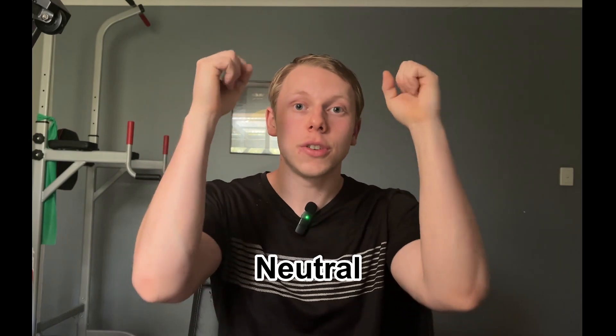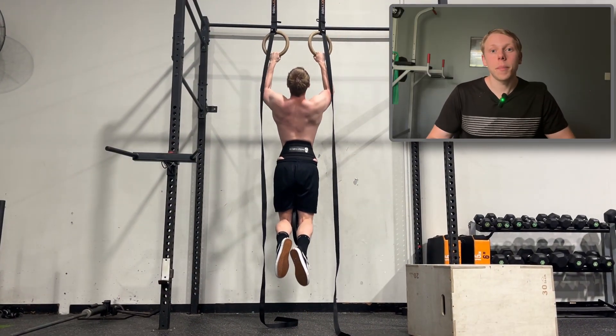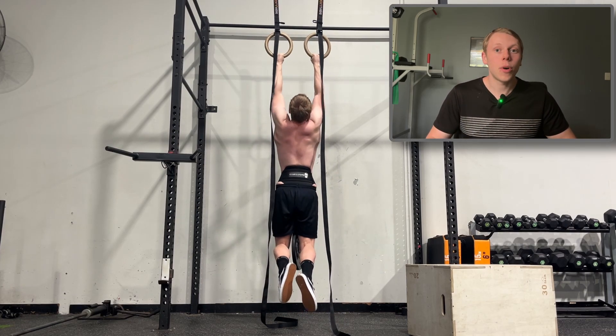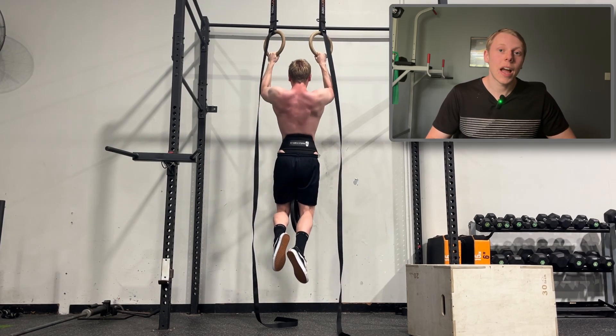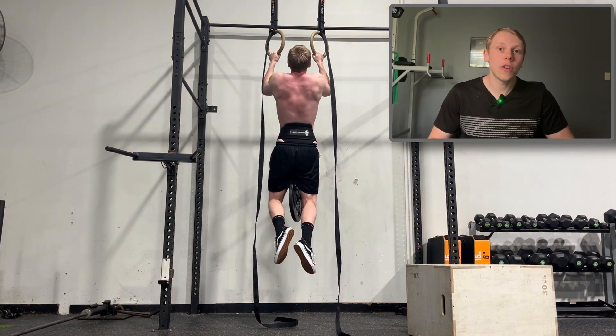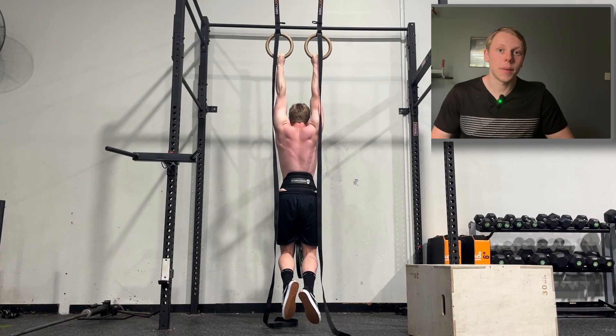Tip number three — my most valuable tip — train all grips. Start rotating in and training each different grip: neutral, normal pull-ups, chin-ups, ultra-wide, and ring pull-ups. This keeps strength gains coming as the body adapts to a slightly different stimulus each time. If you do normal grip pull-ups for months on end, the body fully adapts, but a grip change can allow for more adaptations, more muscle building, and getting stronger. It's also a fantastic way to address weak points, prevent overuse injuries so you can train harder for longer, and eliminate muscular weaknesses.